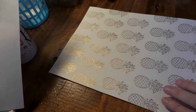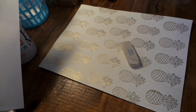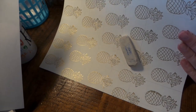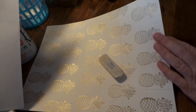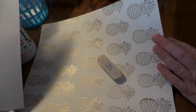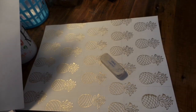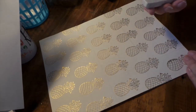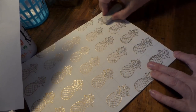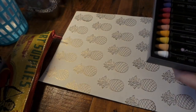You want to use a good art eraser — don't use the end of a pencil or those pink erasers, because that will rub the paper a little too much. These are just a better eraser. You can use a gum eraser too.